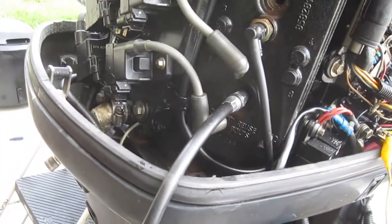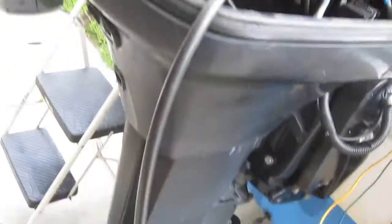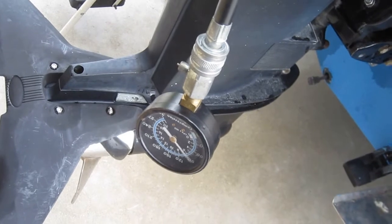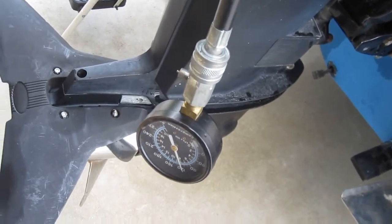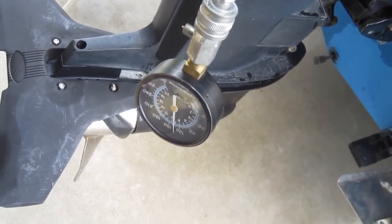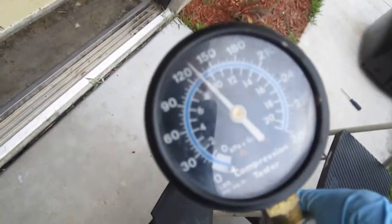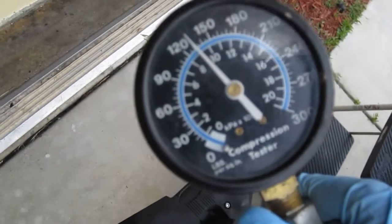Going for the bottom cylinder on the right bank. Looks like we're right about 130 on that.